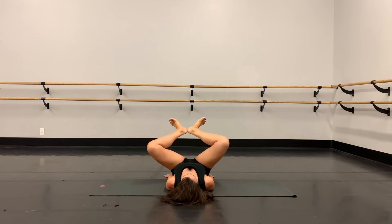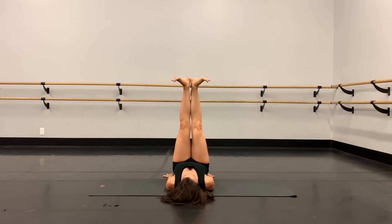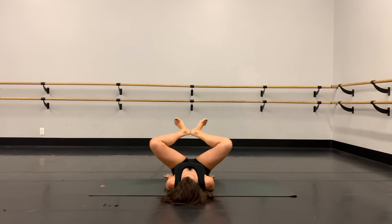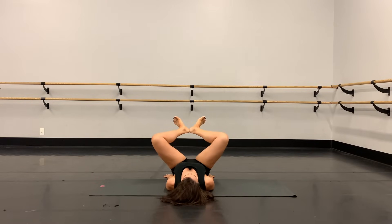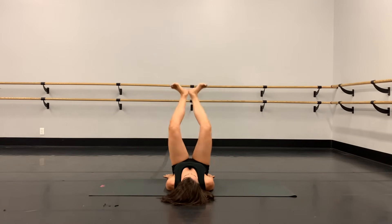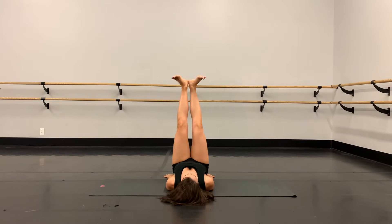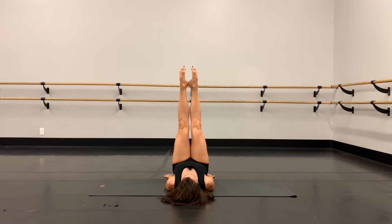We're gonna bend the knees, press them wide out to the side in a diamond shape, heels together, and squeeze the inner thighs to stretch. Let's do 16 plies and stretch. It really helps to keep your heels together, keep the turnout from the hips, and imagine you have energy shooting out through your heels toward the ceiling. Consciously try to squeeze those inner thighs as you straighten the knees. Four more, three, two, and one. Hold it here, we're gonna point the toes.